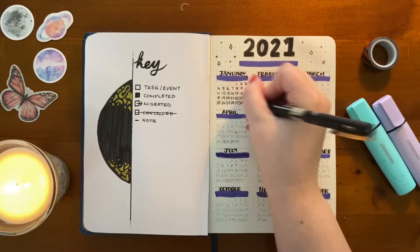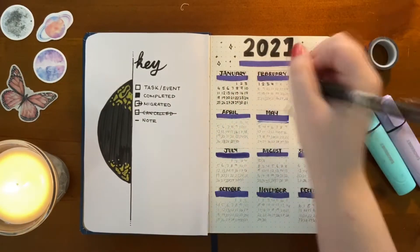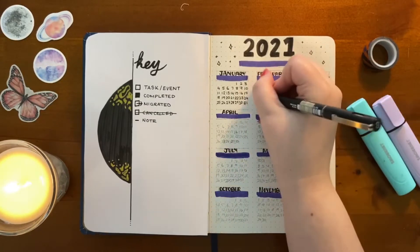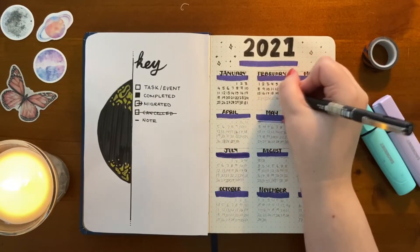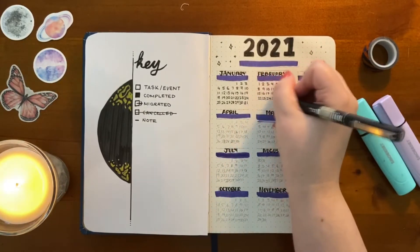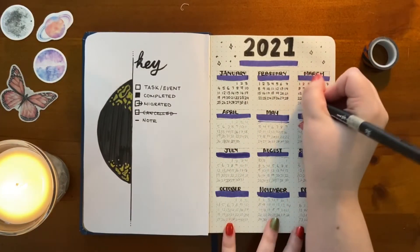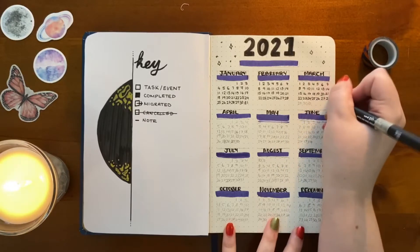If you're up to this point in your own journals, you know how much it kind of sucks having to write out all of these numbers — your hand cramps, you need rests, all of that. Take them. There's no rush, you don't need to get this done straight away, and I feel for you. It's awful.